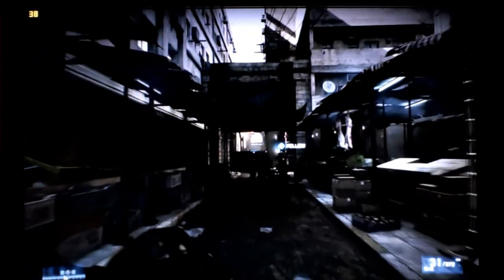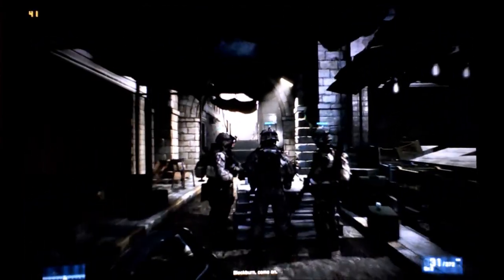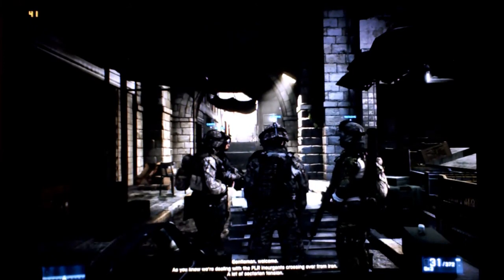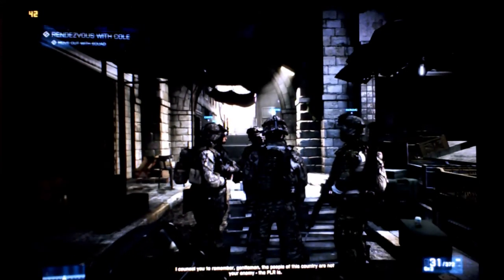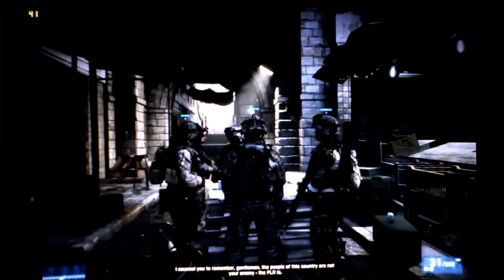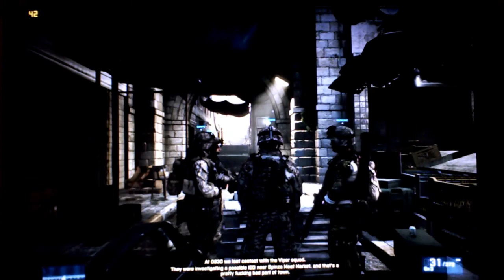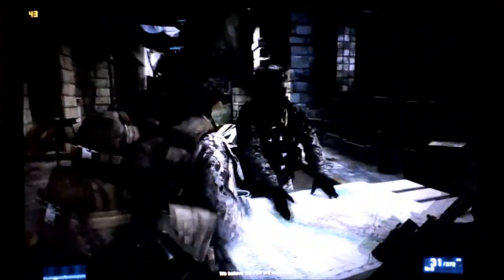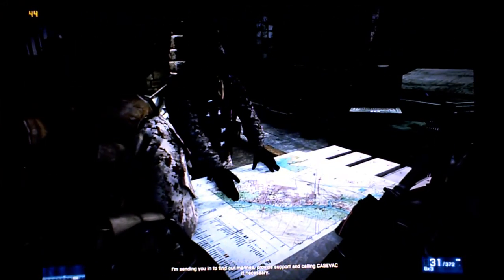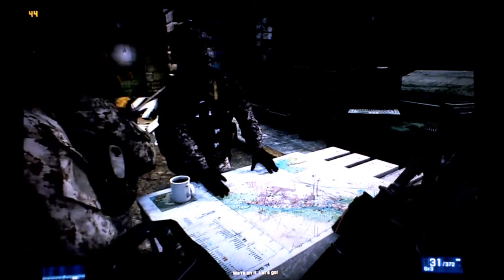Now we're in Battlefield 3. I haven't gotten very far in it because I couldn't even play it before. I have everything on high with 2x antialiasing and 8x anisotropic filtering. So far I'm getting anywhere from 30 to 40 frames per second, but nothing exciting has happened yet — we'll have to see when there are explosions and gunfire. I'll definitely need to get some FRAPS recordings from this game and from Skyrim now that I can actually run them.